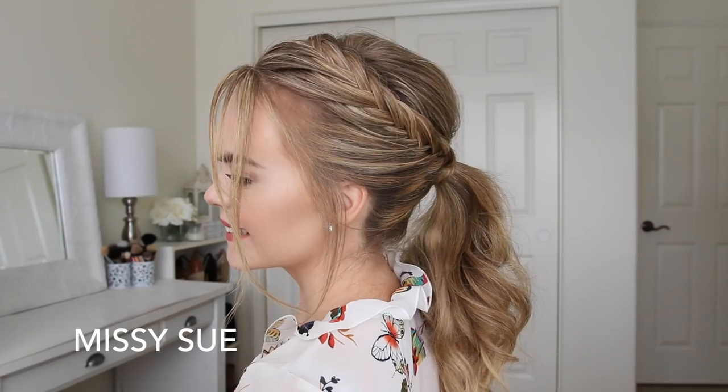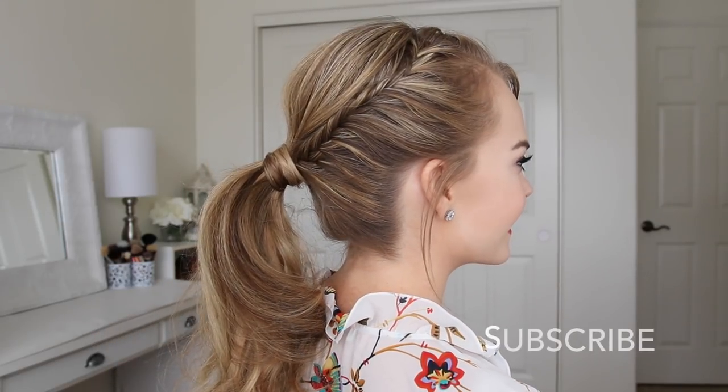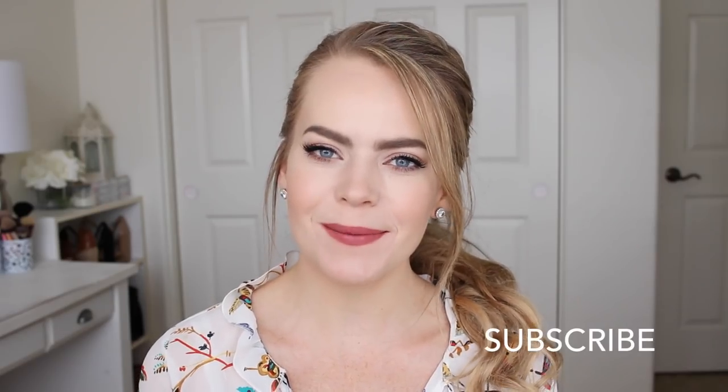Hey everyone, thank you for watching. Today's tutorial is another ponytail hairstyle — this one is with double lace fishtail braids. I hope you enjoy the tutorial; if you're new to my channel, make sure to subscribe down below.